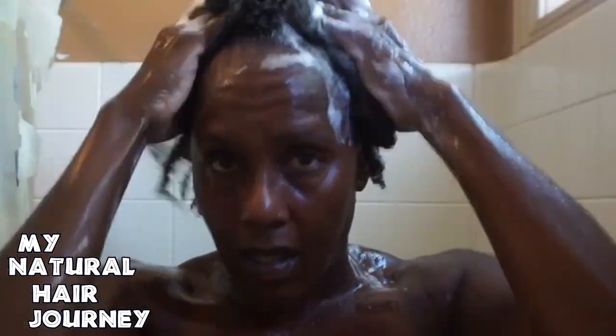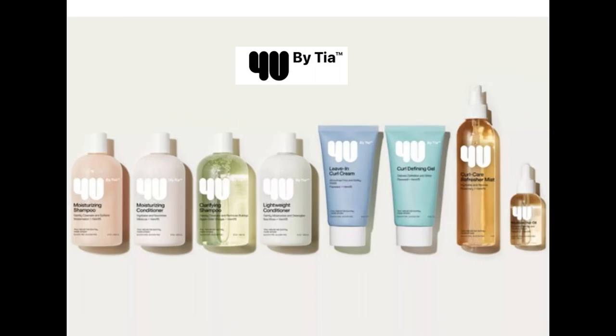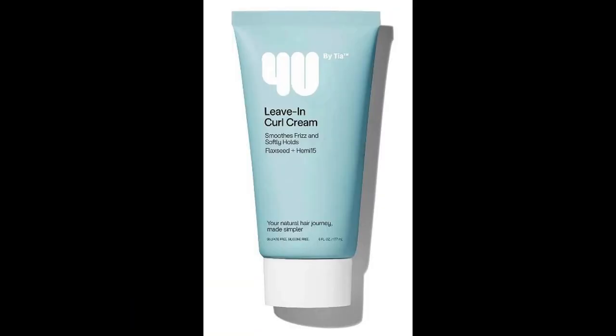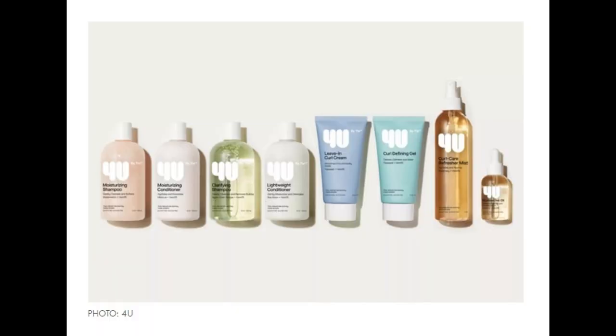I'm going to show you what it takes to take care of type 4 hair and what a real wash regimen looks like. Hey, it's me, NaturallyZ. Welcome back to my channel where I feature my natural hair journey. As you can see, I have my hair out right now. I just did a wash day regimen and I will be posting that soon.